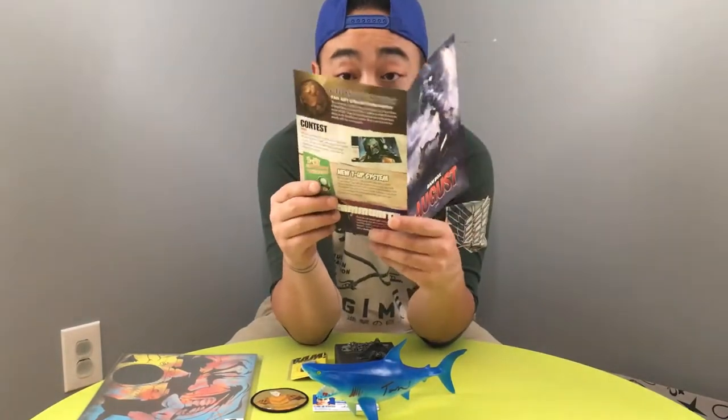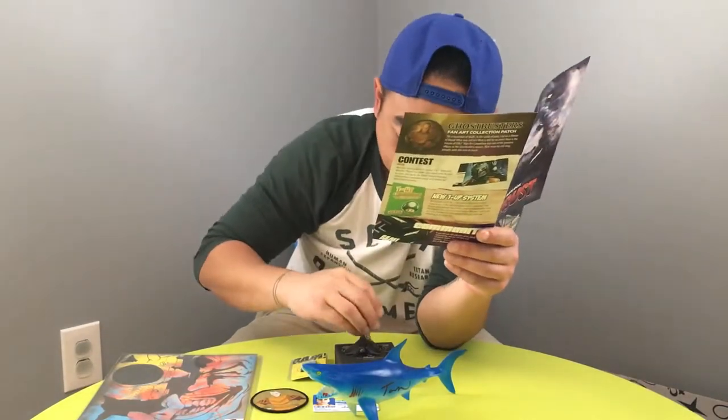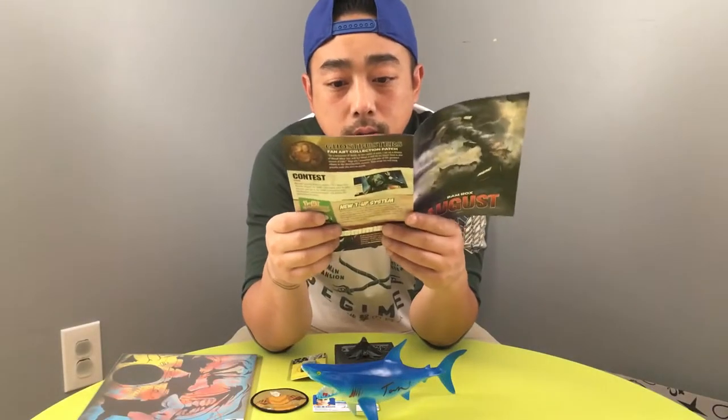The next thing is this prop replica — Witcher dog tags from Dark Matter Props. These custom hand-finished Witcher medallions are a silver symbol of the Witcher's profession. Each one is shaped to represent the school a Witcher comes from. This magic medallion is given to every young Witcher candidate who has passed the trial of the grasses — made by prop replica company Dark Matter Props. Is this a movie? I have to see this movie or show.